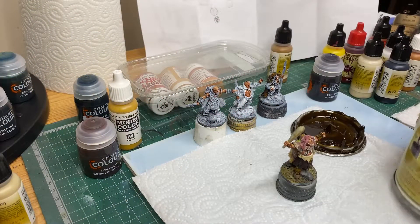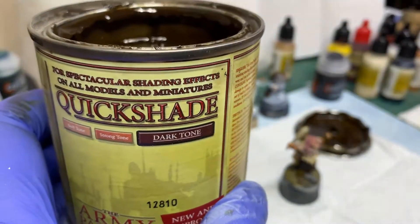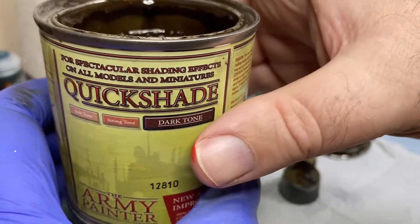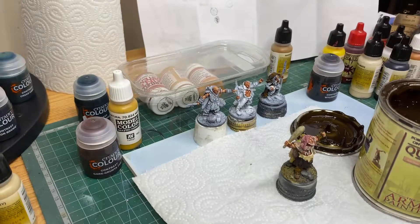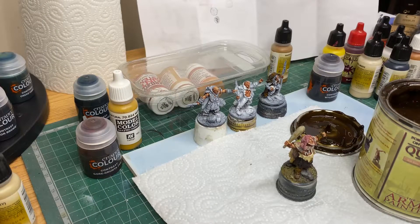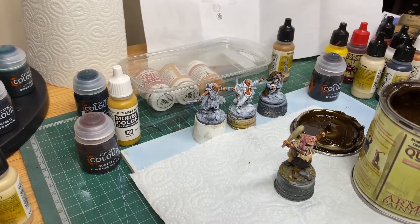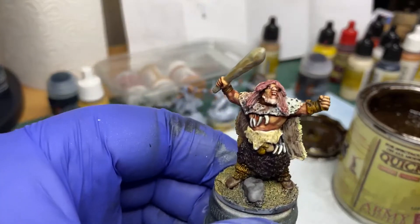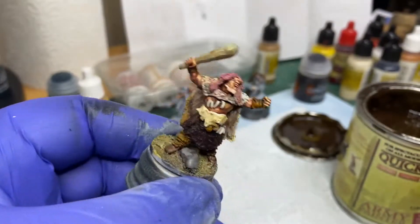Hi there again. The next step in putting Bugnag on is to use this stuff — Quick Shade dip — which is pretty stinky. I've put the air filter on. I've got a brush prepared here, got a glove on as well, and I have some odorless spirit here to first of all thin down the dip once I've applied it, and secondly to clean the brush once I've used it.